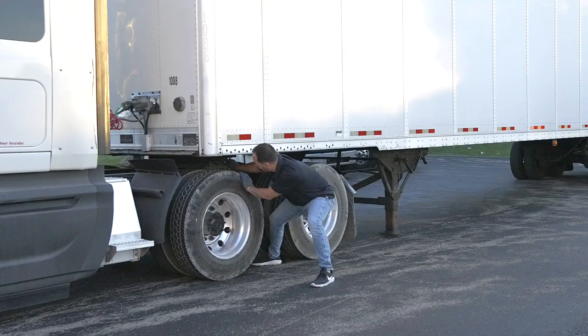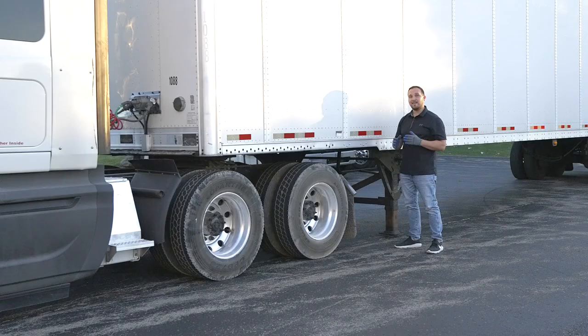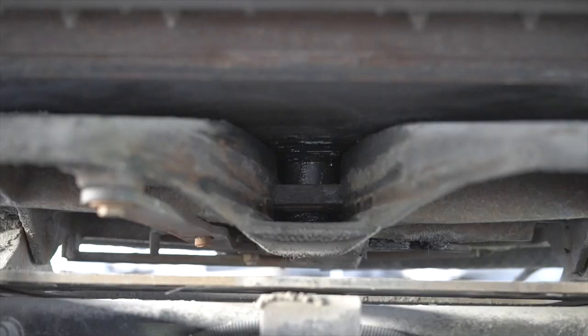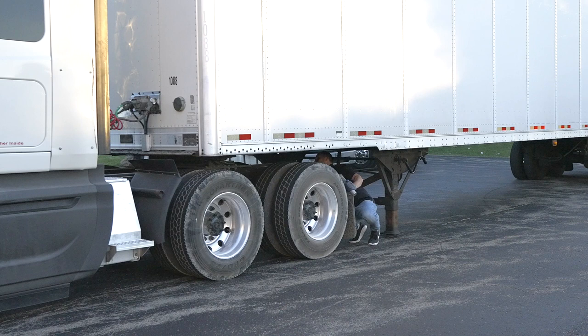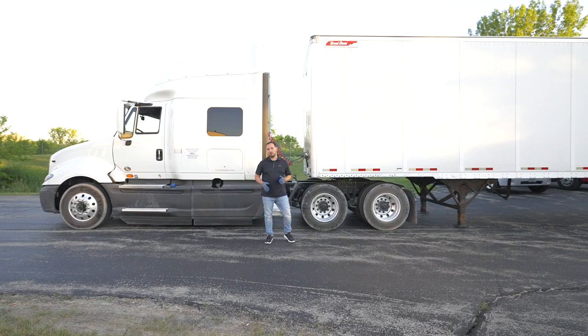Grab my release arm, pull it out — be careful while you do this — and you're going to go under the trailer carefully and safely to see if the locking jaws released the kingpin. They sure did. The kingpin is free. My next step is going to be to go by my air lines and my electrical line. I've got to uncouple them from the trailer and stow them away safely on the tractor side.